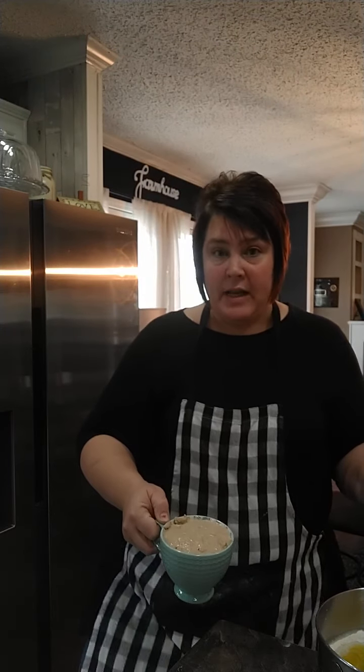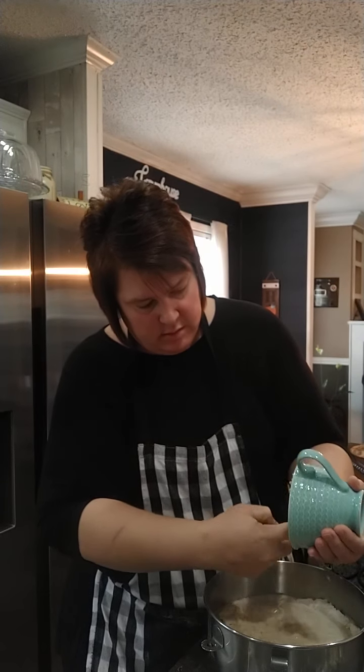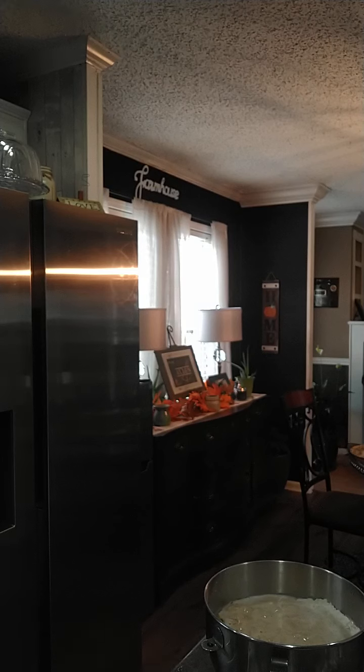The yeast is looking marvelous - it's about to rise over the cup! So I'm just going to dump it right in, making sure I get all that yeast out, scraping around with my finger. If you don't have a stand mixer, you can do this by hand - just get a wooden spoon and stir it up until it makes a ball, then roll it out. You could even use a hand mixer. I'm going to go to the stand mixer and I'll be right back.